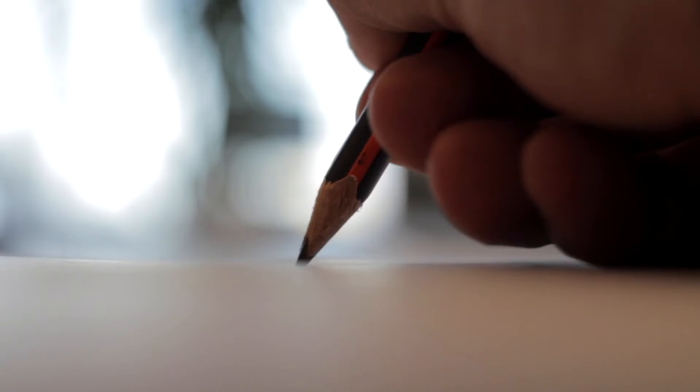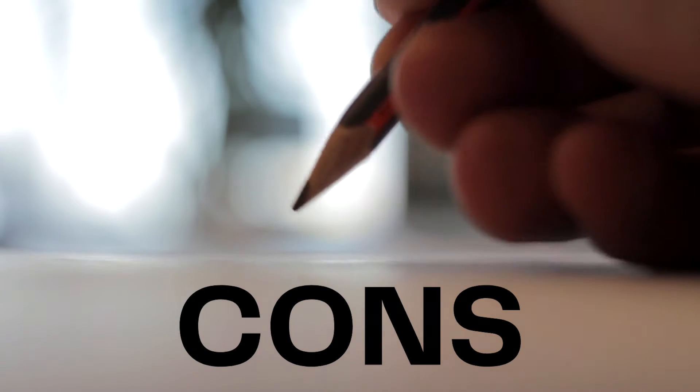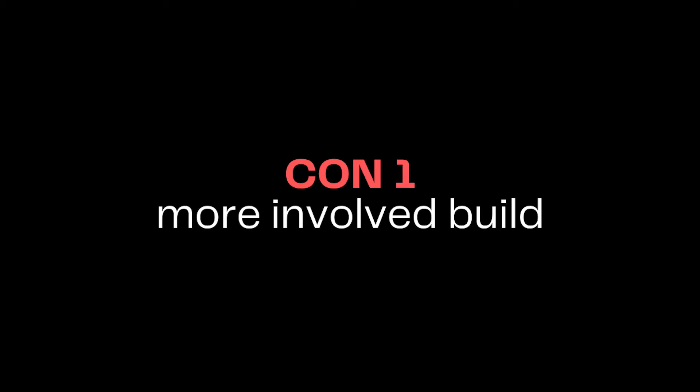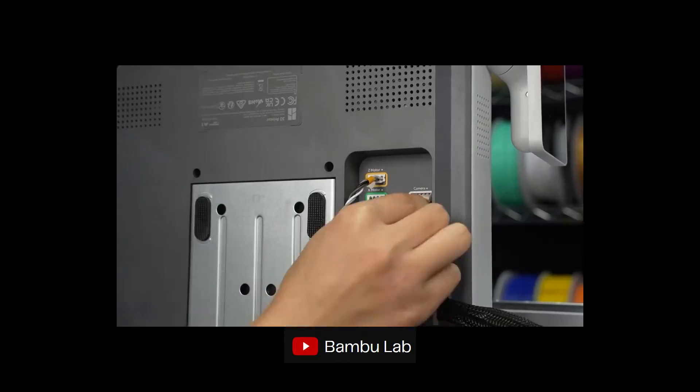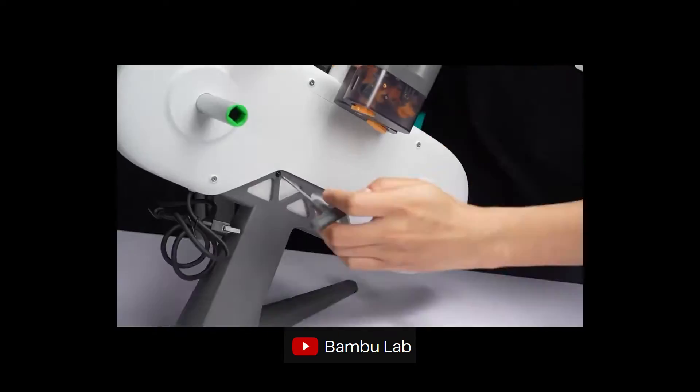Let's pros and cons this machine, starting with the cons, because I like my bad news first. This machine is a more involved build right out of the box than the A1 Mini, which can be seen as a con if you'd like to just get up and running. However, according to most reviews, you should be up and printing in about 30 minutes, so it's not too bad.